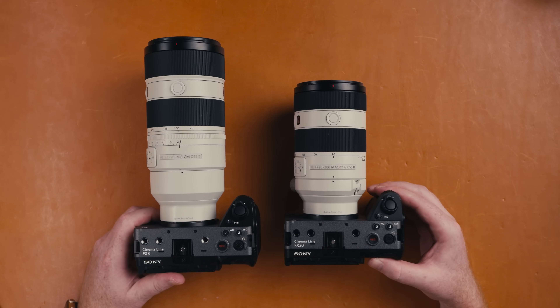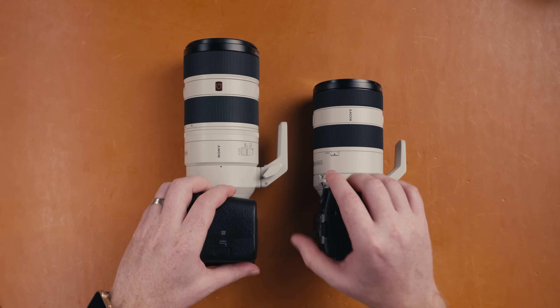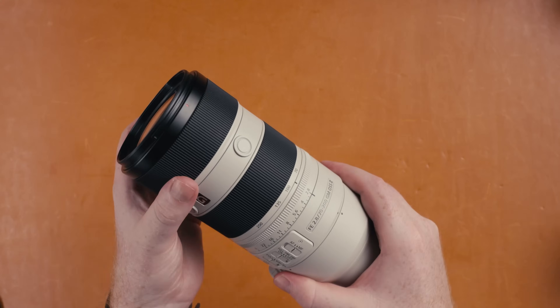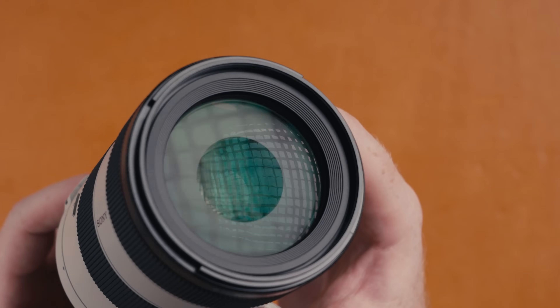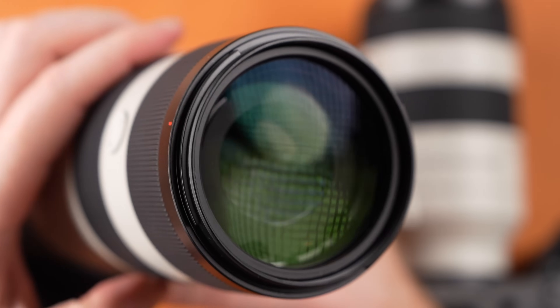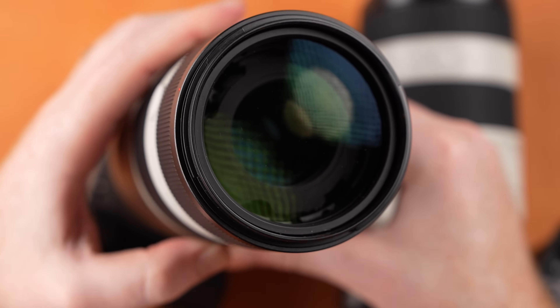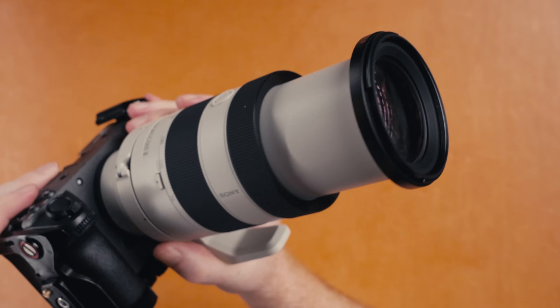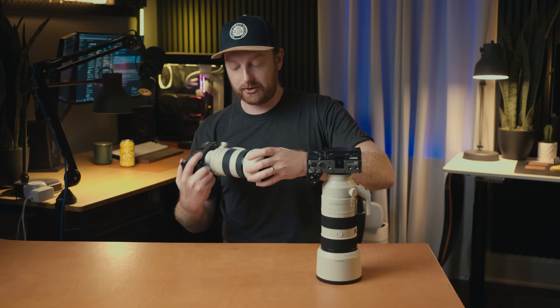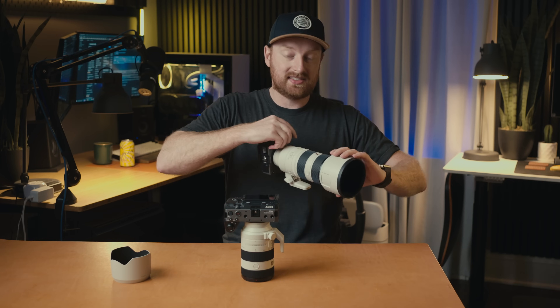Size and build quality are the next things you'll notice. Sitting these lenses side by side, the size difference is almost as great as the price difference. The F2.8 is 8 inches long while the F4 is 6 inches. The F2.8's filter size is 77mm while the F4's is 72mm. The weight difference is also noticeable: the F2.8 weighs 2.3 pounds while the F4 weighs 1.7. The size and weight also comes down to how they zoom — the F2.8 has an internally zooming lens while the F4 zooms by extending the barrel, meaning the F4 can be smaller overall and easier to fit in a bag.